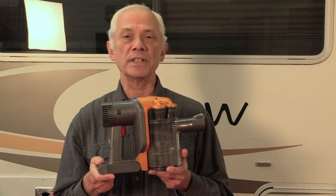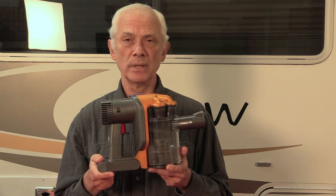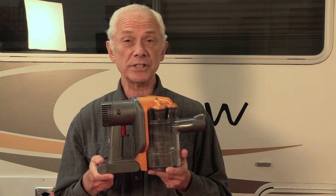Hi RVers, I'm going to tell you about the Dyson Handheld Vacuum. It's portable, efficient, and lightweight at under three pounds.